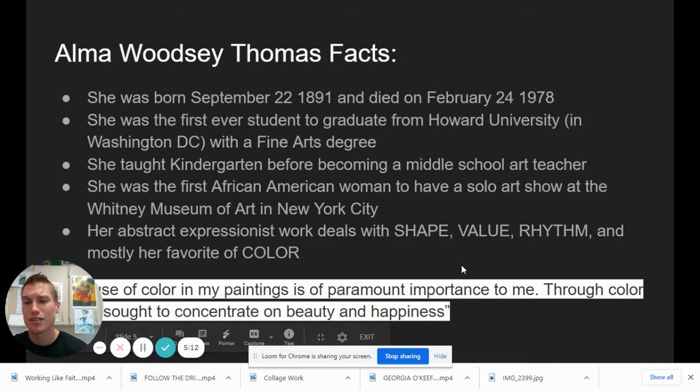Instead of focusing on the negative, focus on the positive. That's why in my champion artist expectations: have a positive attitude, believe in yourself, be creative, and have fun. That's basically the life message of Alma Woodsy Thomas. Gotta love it.